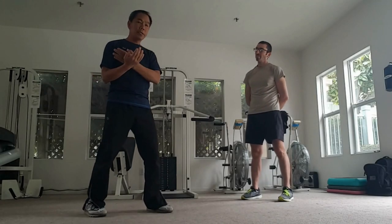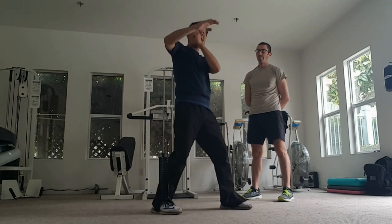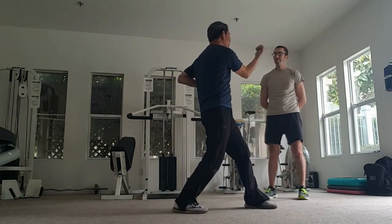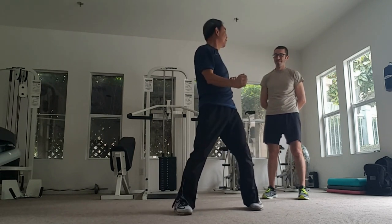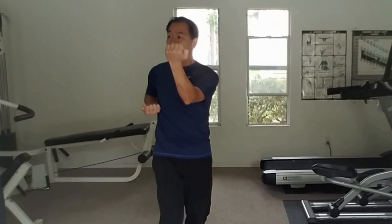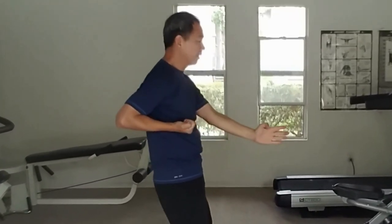When you do the second form, you're doing this — then after you finish, you're going up. The next move must be down. If you go up, you open. Now the next move is straight — the opposite is defense. So you cover the open. That's the whole opposite idea in the form.